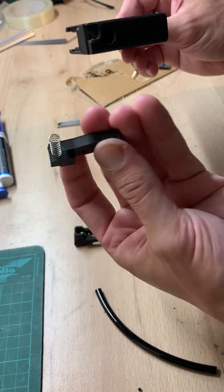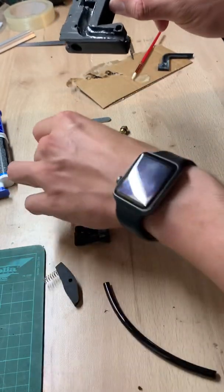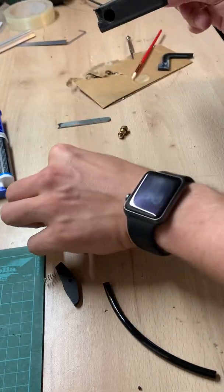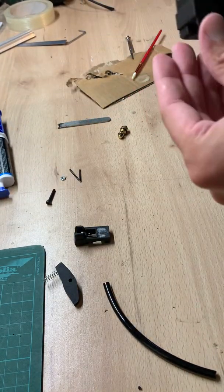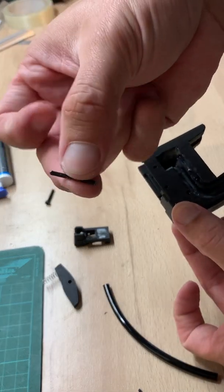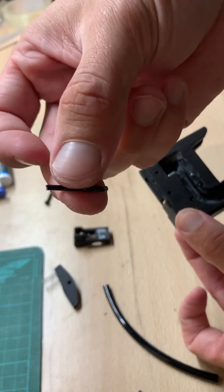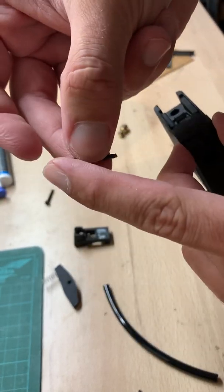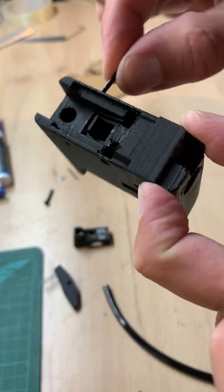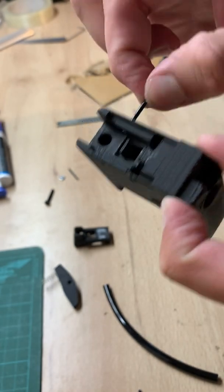For the lever, I already put the spring on it. I just put it inside, then the small screw there. For the pins, you can use your original ones, but I use bike spokes — 2mm bike spokes that I cut to the desired length. They are perfect to make pins; they are exactly the right size. You can even use those on the original magazine, which is quite nice.